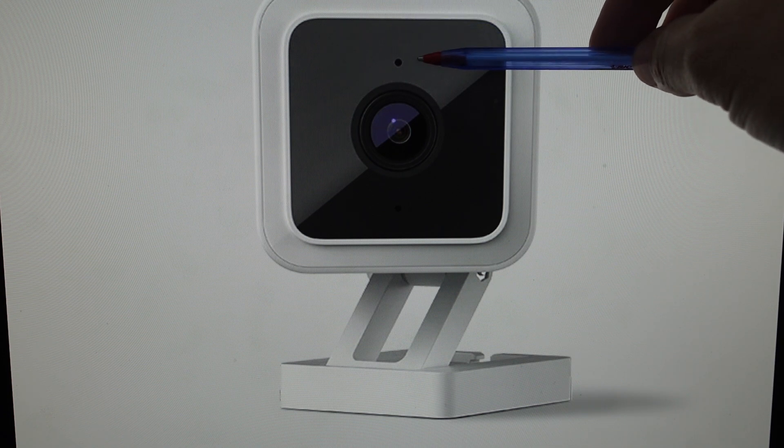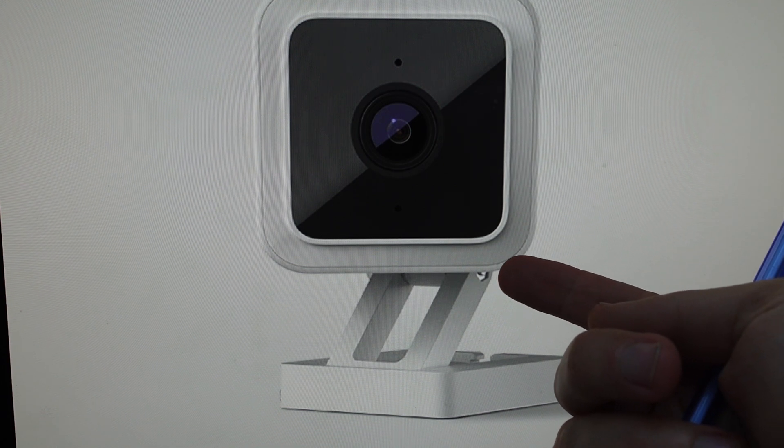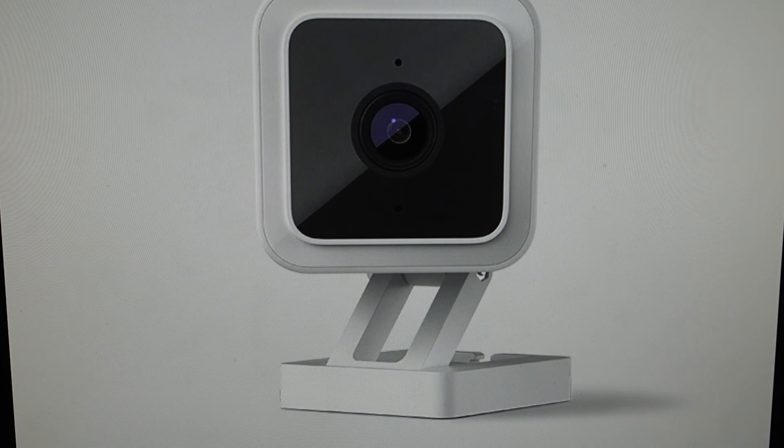We're going to need to keep an eye on this status light up here, and we are going to look at the bottom of the camera. You might need to remove the mounting plate to access the button, and you will see the setup button. With power to the camera, you're going to press and hold the setup button for 10 seconds, and then release the button.